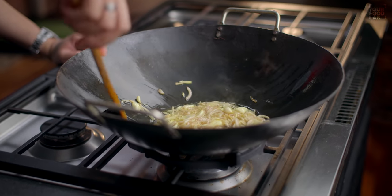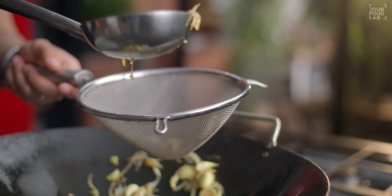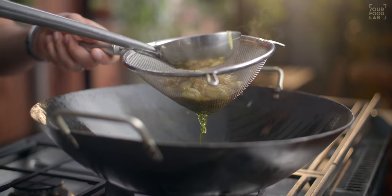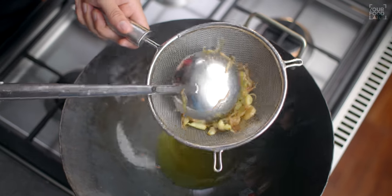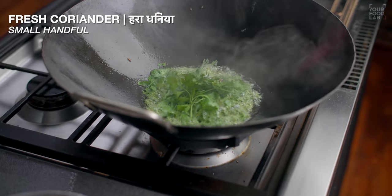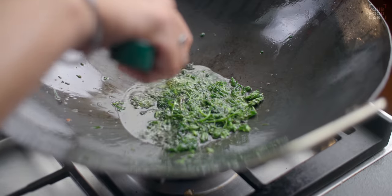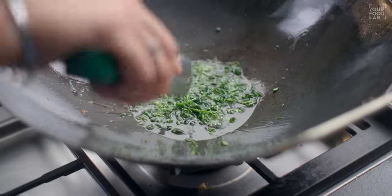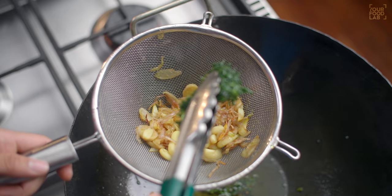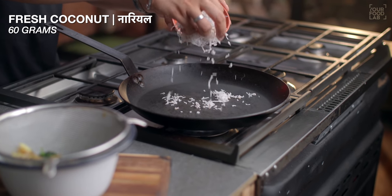Achi tarah se fry karte rehna hai 3-4 minutes tak. Jab sab acchi tarah fry ho jaaye toh excess oil nikal sakte ho. Ab isi hot pan mein thoda fresh coconut bhi fry karein — yeh kuch recipes mein hota hai, research mein mujhe yahi mila. Coconut achi tarah crispy ho jaaye. Aur 60 grams fresh coconut dry roast mein bhi add kiya — jab tak color thoda change na ho jaaye. Yeh sare wet ingredients taiyar hain.